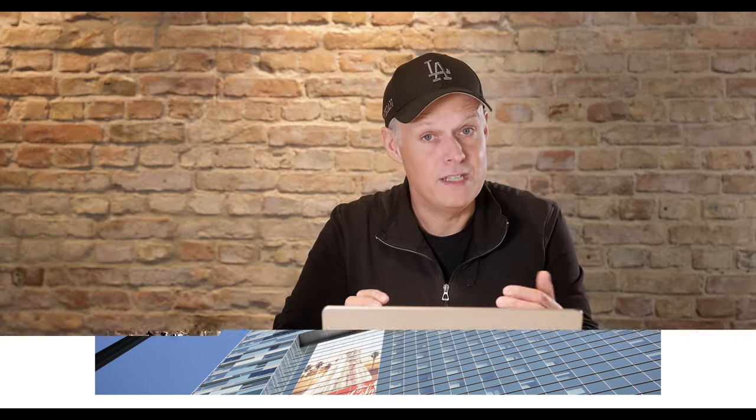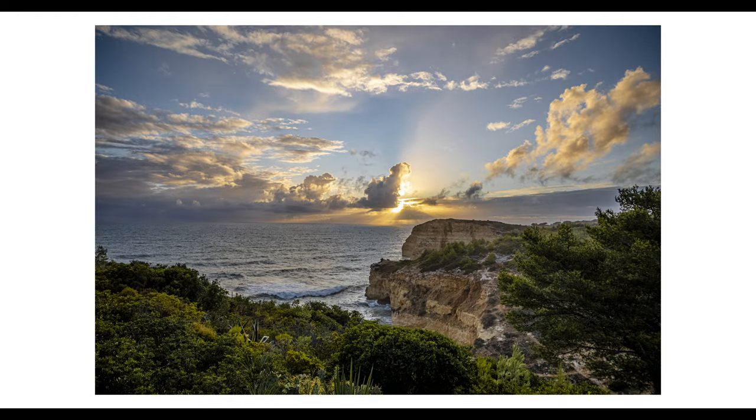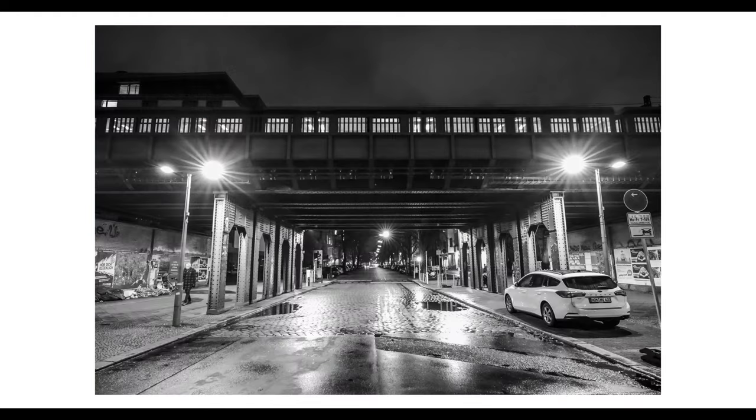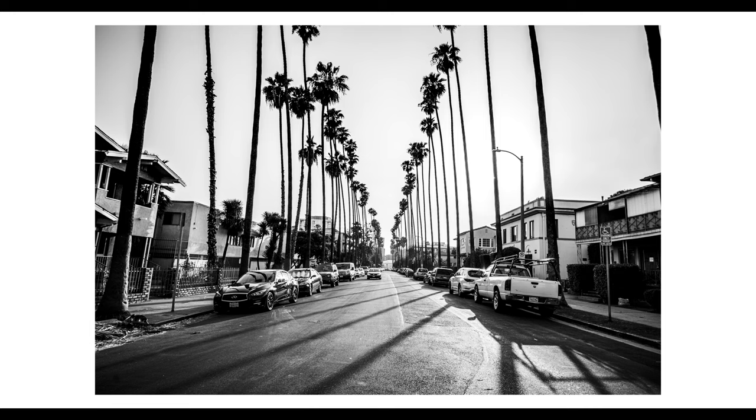When I went out with a specific wide-angle goal, or when I had to shoot something where I needed a wide-angle lens, it was always satisfying. But of course, I also had fun with the lens when I was just running around without any particular wide-angle goal.